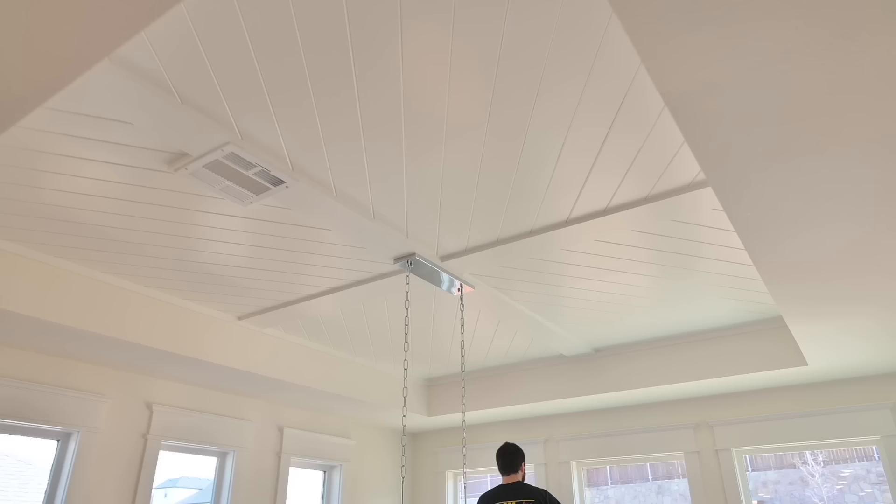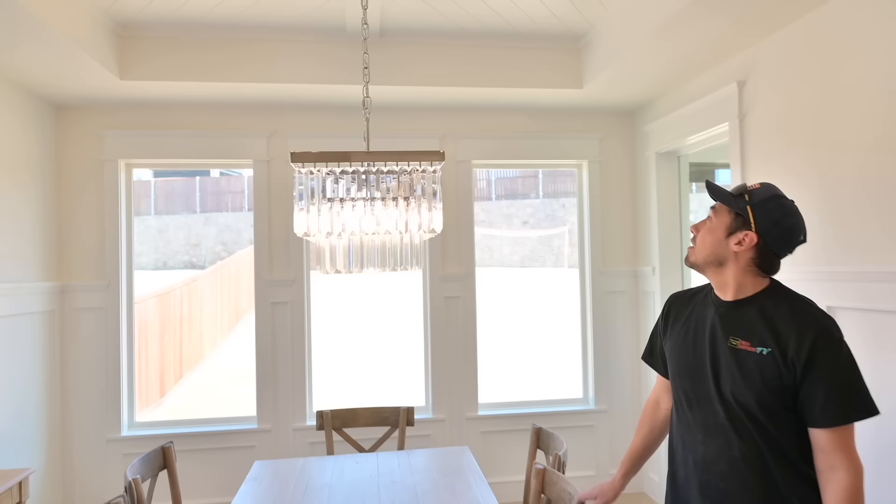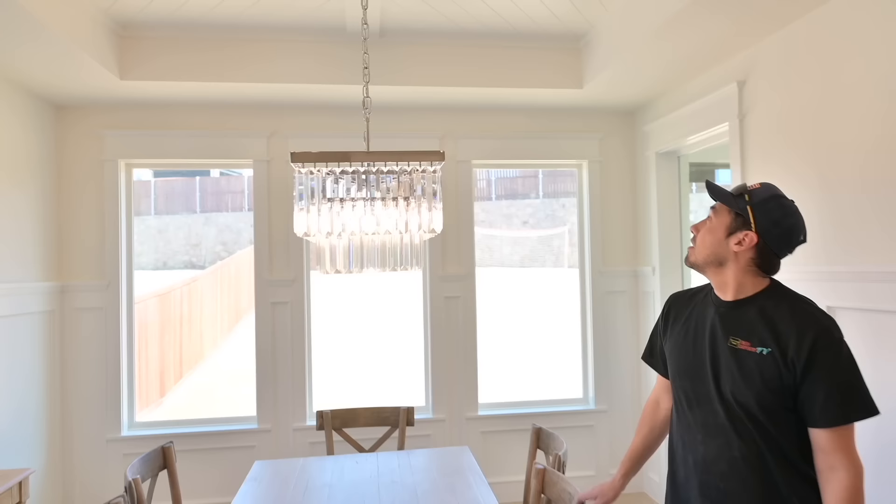This job is complete — we got that ceiling fixed and it should be good to go. I don't think we'll get another callback on this. If Sherwin-Williams is true about that caulking, the next callback would be in 60 years, and I'm 32 now, so hopefully I won't live to see the day this thing splits again. Can't always show you the good stuff — we've got to show you the bad stuff too, because it's real life. We'll catch you on the next video.